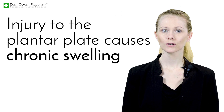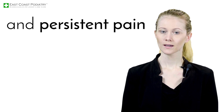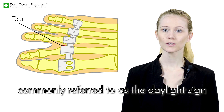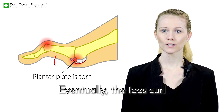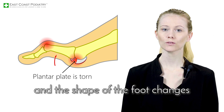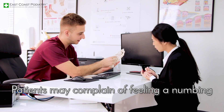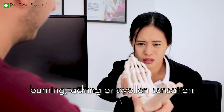Injury to the plantar plate causes chronic swelling and persistent pain at the ball of the foot. You may feel the toes separating or even notice splaying of the toes, commonly referred to as the daylight sign. Eventually, the toes curl and the shape of the foot changes, leading to pain in different areas. Patients may complain of feeling a numbing, burning, aching, or swollen sensation.